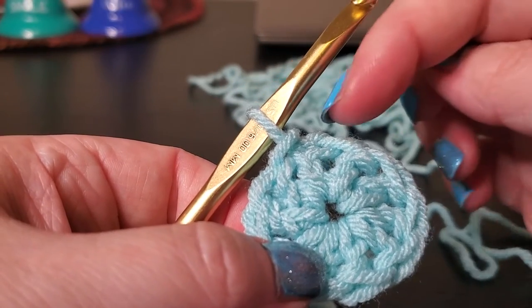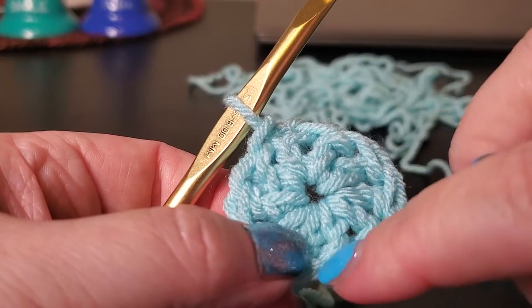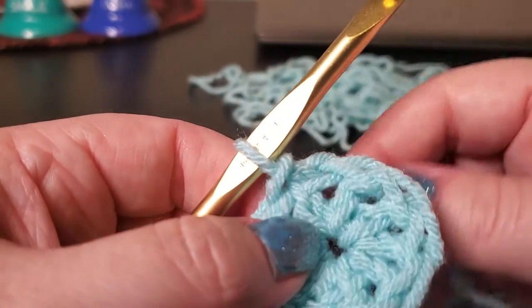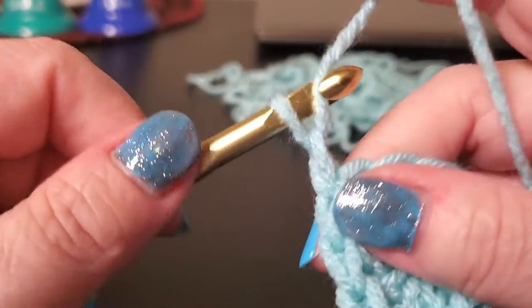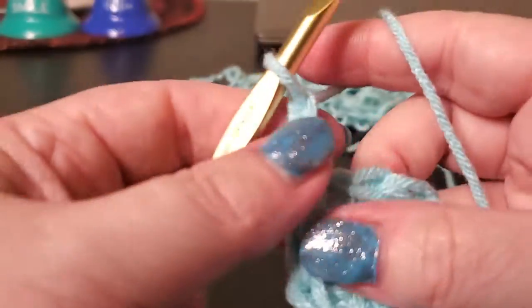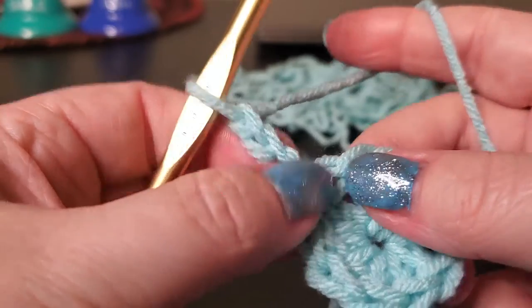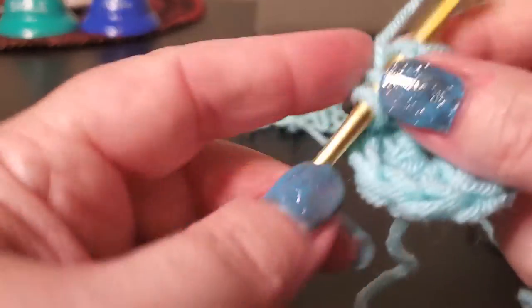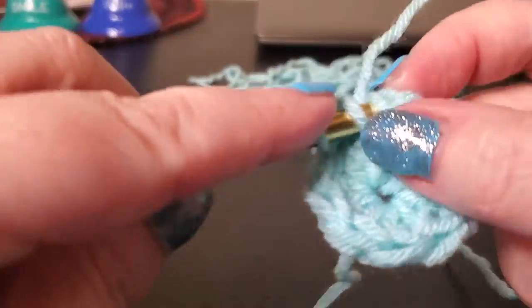We're going to double-count just to be sure: one, two, three, four, five, six, seven, eight, nine, and ten. Okay, so now that we have the ten, we're going to double our stitch count this time. Let's do our chain three — that counts as the first double crochet. Into that same chain that you're coming out of, you're going to do another double crochet. Place two double crochet in each stitch around.